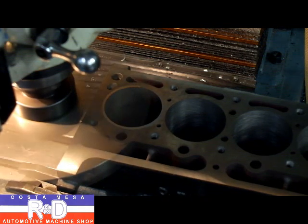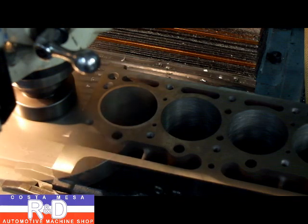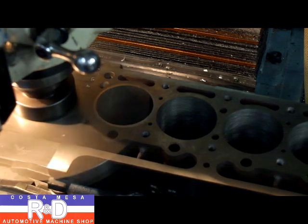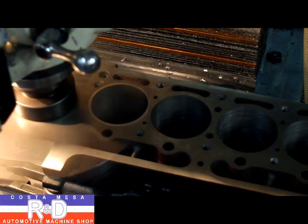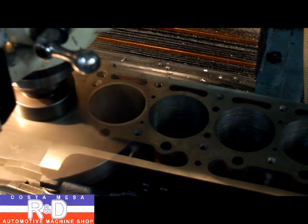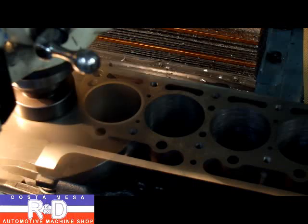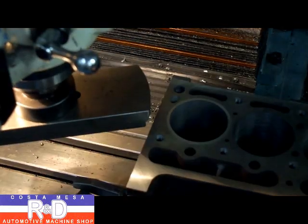We're going to start by taking the sleeve down and taking 0.1 millimeters off the top of the block. We can stop there — taking another tenth off.